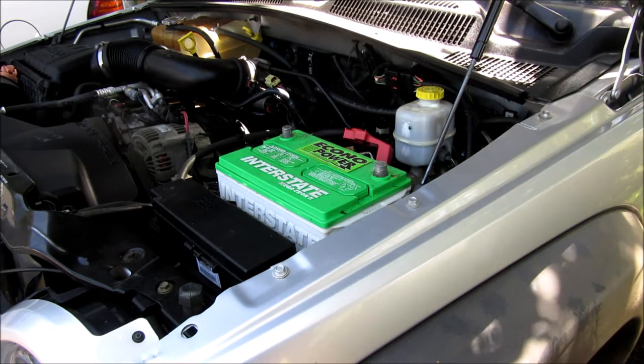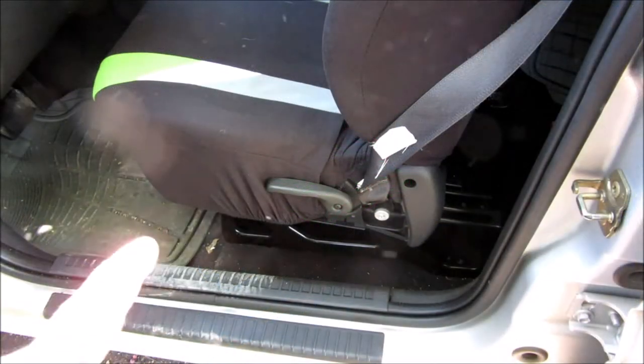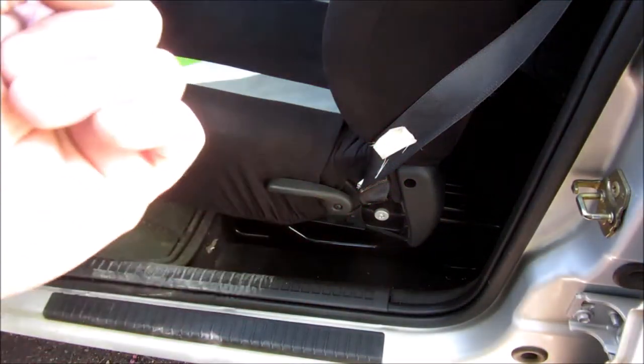This is one of those places where if you do anything I do and something happens, I'm not responsible. You should do your own research and make sure you're doing everything the way it should be done. The first thing you're gonna do is pull your seat all the way forward and flip the back of your seat all the way forward as well.